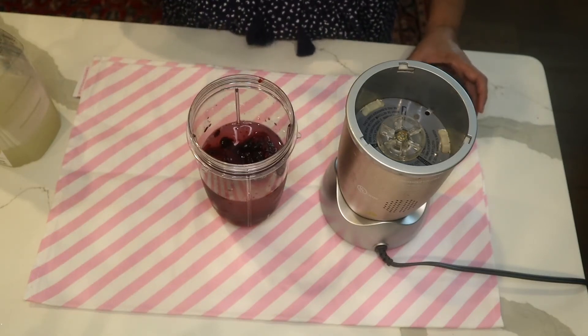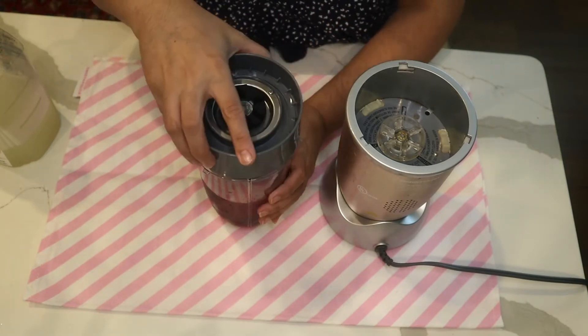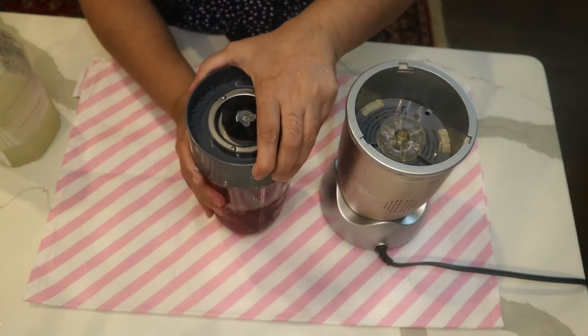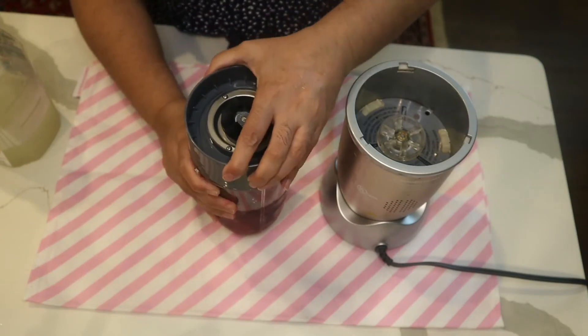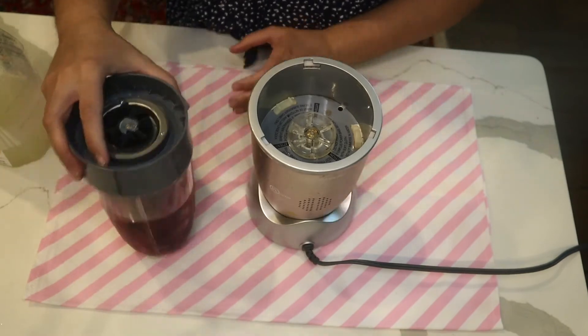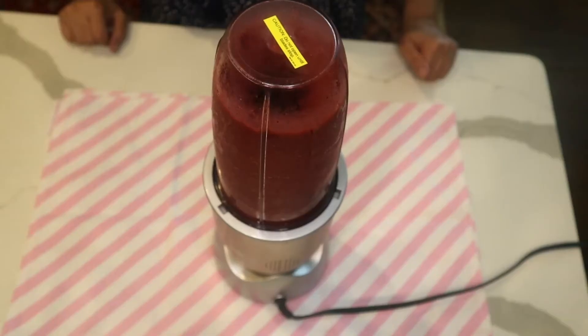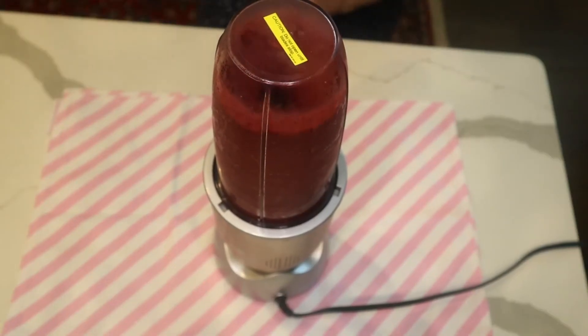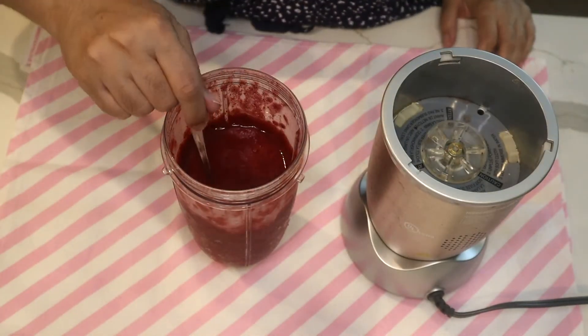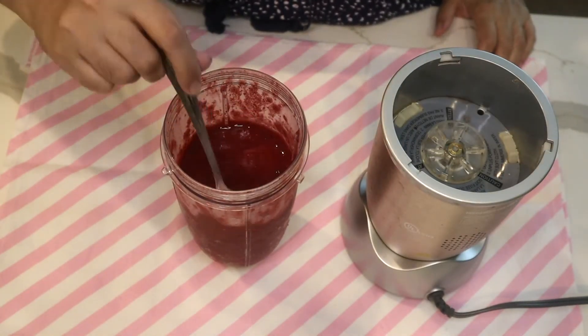Just blend it. It would be nice if you are a big fan of mint — add a few leaves of mint into it. Now you can check the thickness.